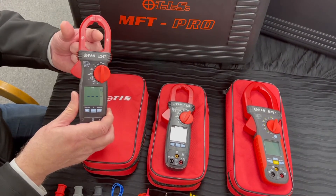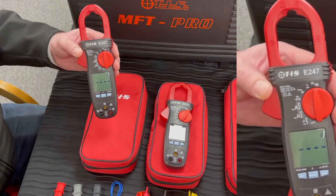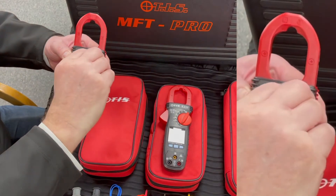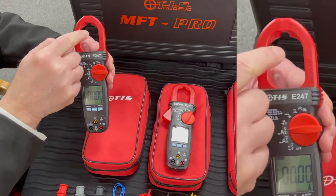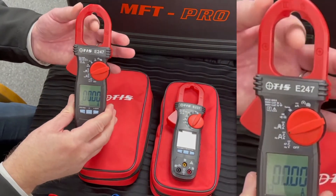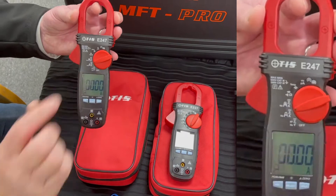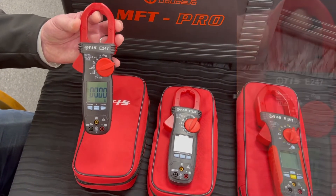Normally it really should be in the middle, but we have a special feature with this range of clamp meters. As you can see here, we can actually tell the tester whereabouts the cable is situated in the clamp — either in the middle or at the end. So if we are right up against the tip, we can set it accordingly, and then the accuracy will be guaranteed.